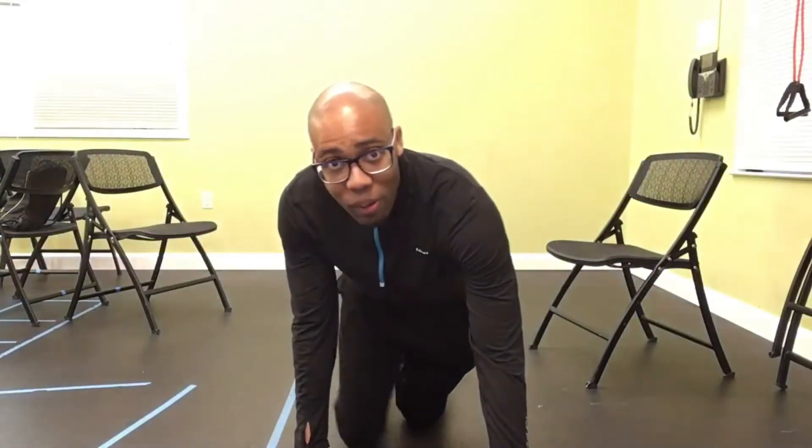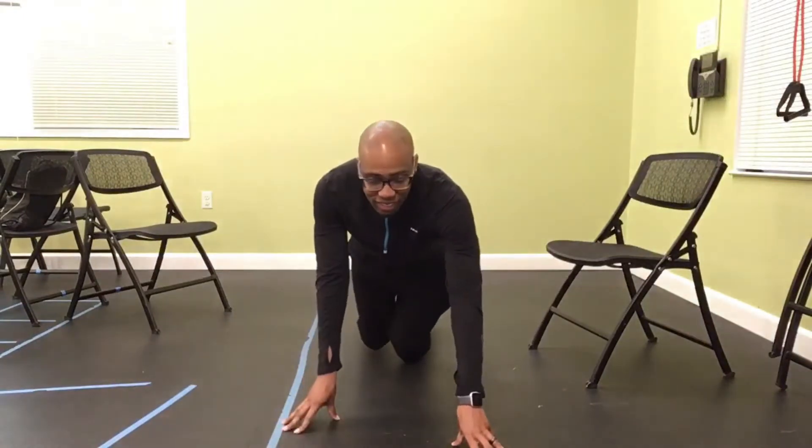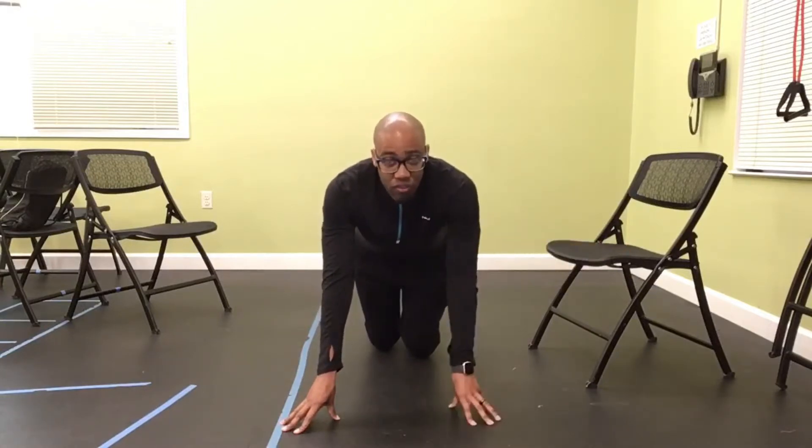Rock Steady Family! We're going to go through the advanced core workout. We have an easy core exercise with the chair, but this is going to be for the advanced. If you want to try the advanced workout, feel free to.